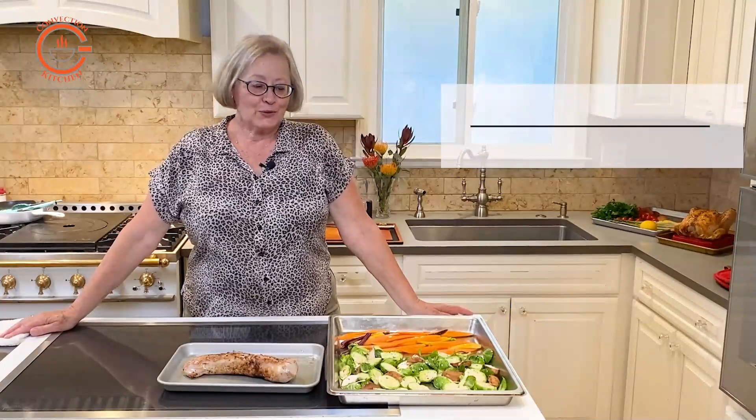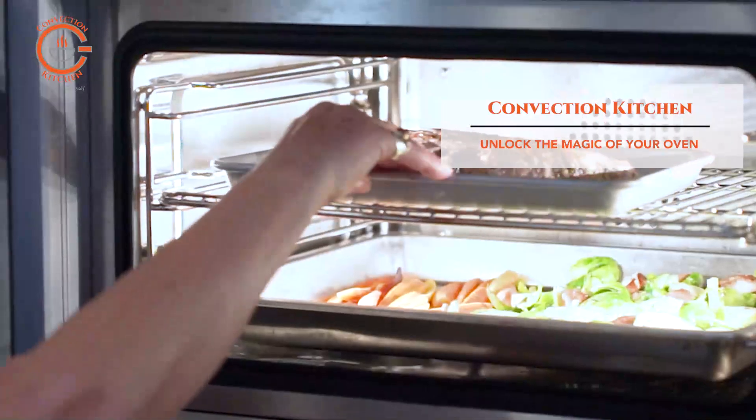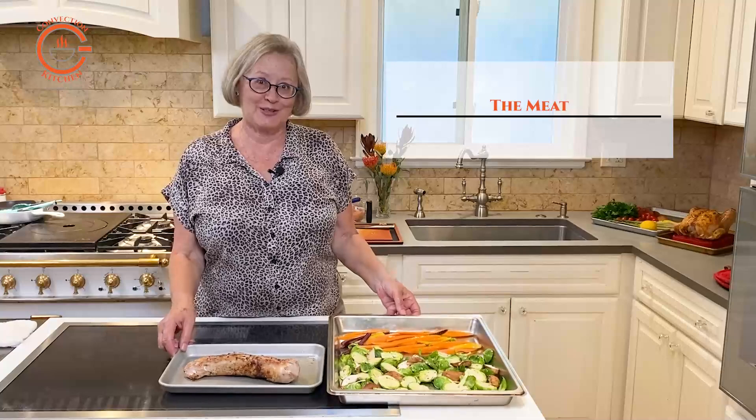In this video, I'm going to show you how to prepare a sheet pan meal in your combi steam oven. However, I am going to cheat a little bit because I am using two pans, not just one.